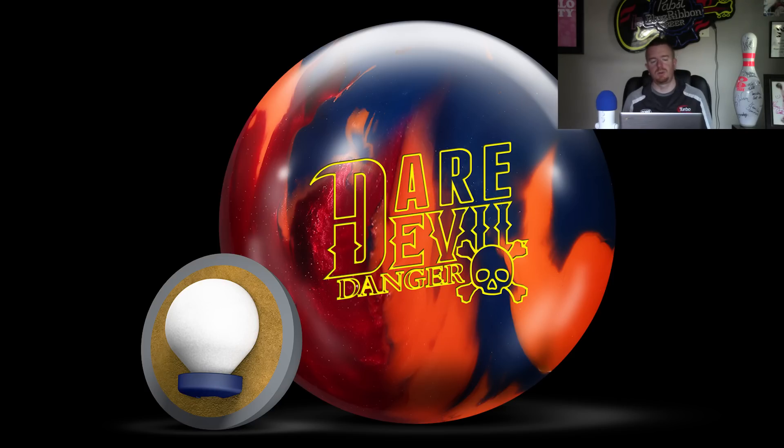The cover is slightly stronger than the cover they used on the High Wire, but the core also has a lower differential, so those two are going to kind of offset. With the RG being super low at 248, I think what you're going to see is that the Danger is going to fit perfectly between the original Daredevil and the Trick in terms of virtually everything.